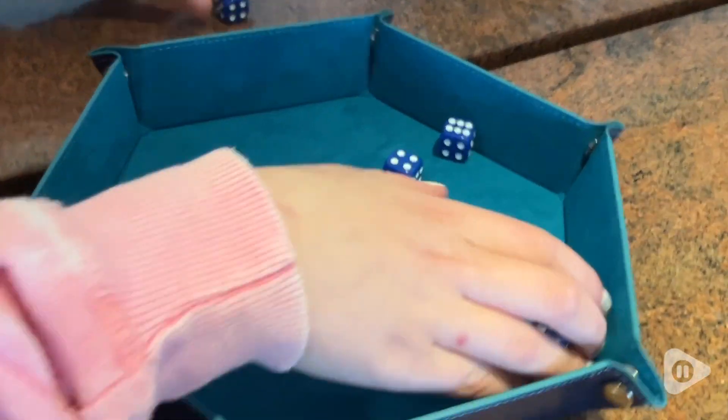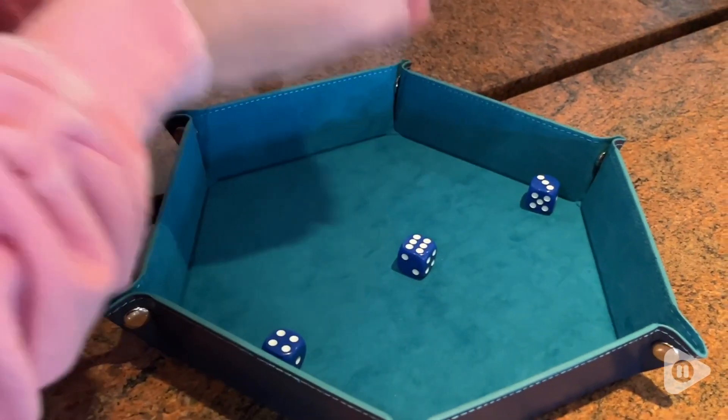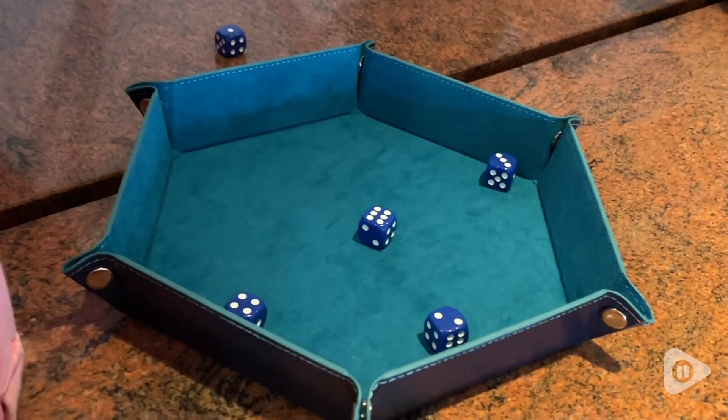Hi everyone, this is Heidi with WTI. We love our dice games and this dice tray has been so great.